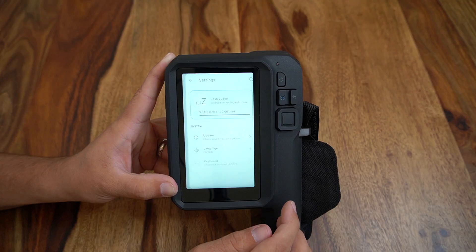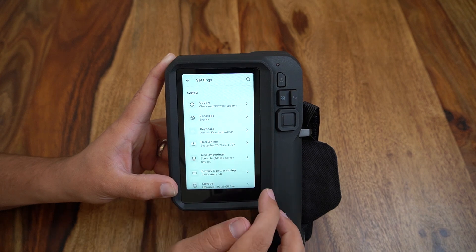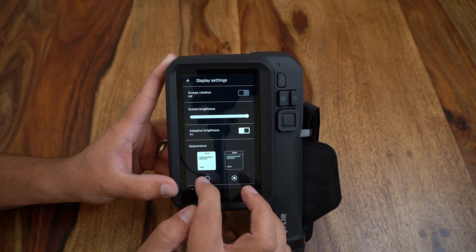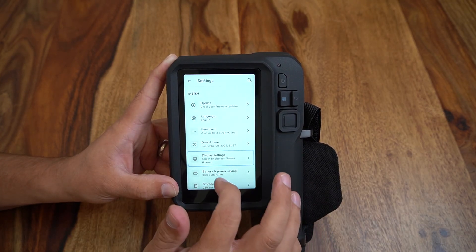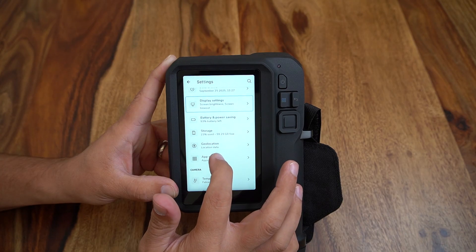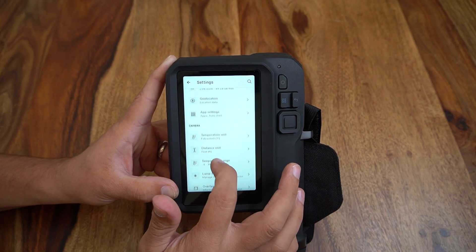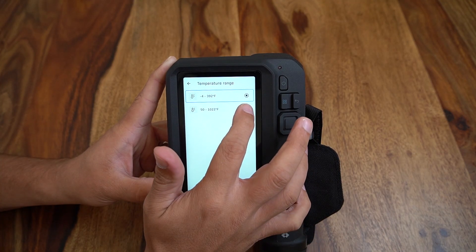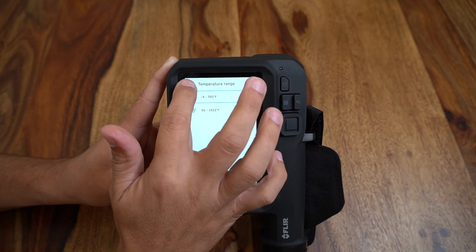Back on the home screen I am now clicking into the settings menu. From here we can manage accounts, update firmware, update date and time, or display settings, battery and power saving settings, or a host of different measurement unit settings. Our temperature range can be toggled for high temp applications, with the i64 maxing out at 1022 degrees and the i34 maxing out at 840 degrees.